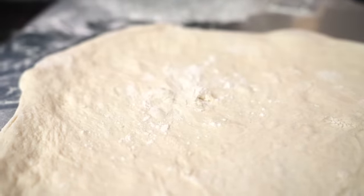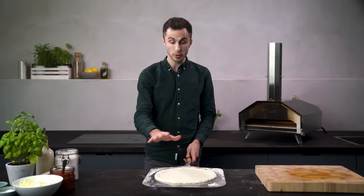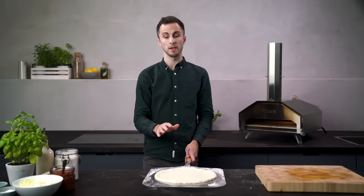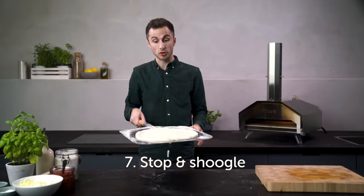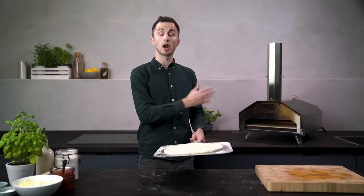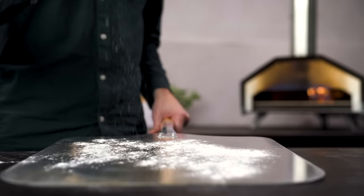When you get to the point where you think you're ready to add your sauce and toppings, just stop. You can admire your beautifully stretched pizza, but it's also the time to make sure it's moving freely on the peel. So at this stage always, always pick up your peel and give it a sugar — that's just Scottish for shake. If it's moving freely you can start making your pizza. If not, simply pick it up and add a little bit more flour to the peel.